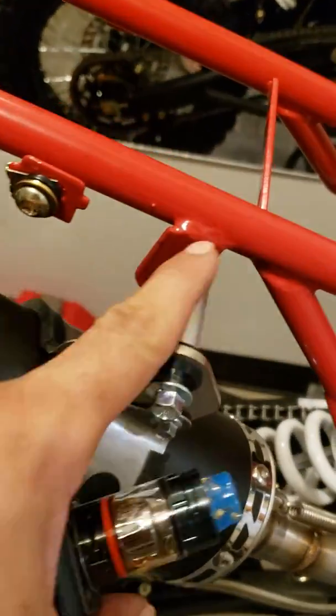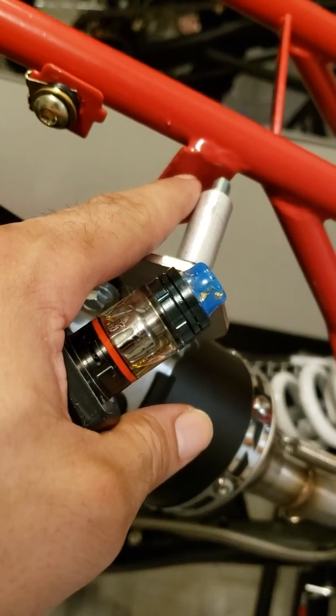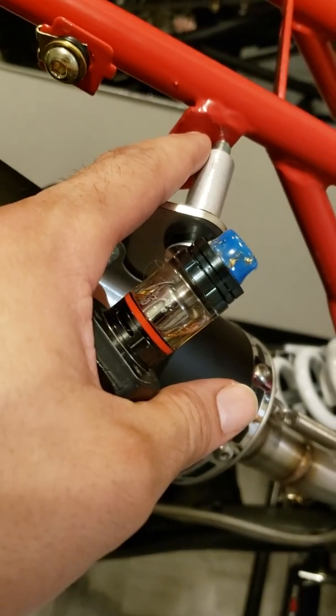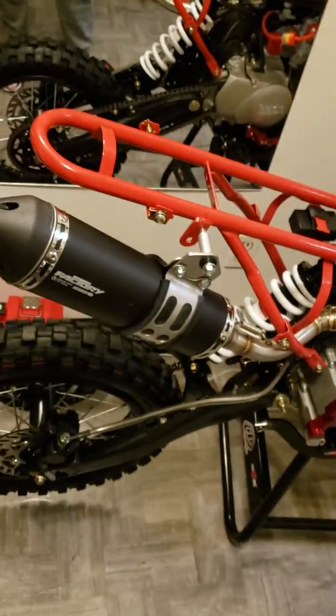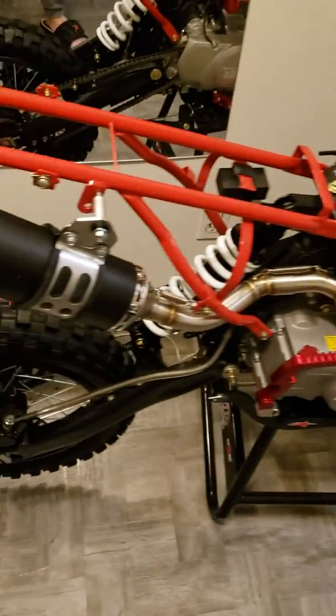All I gotta do to finish it up is just make a little hole right there, hit it with a pilot bit, then hit it with a 5/16 bit, put that in the air so I can tighten it up. Then I got the plastics ready with the fly racing graphics.